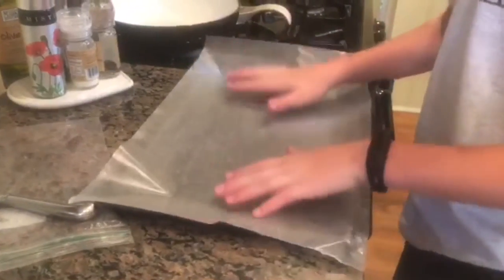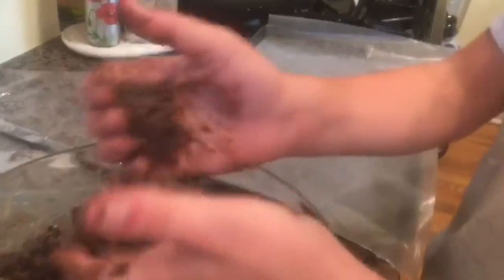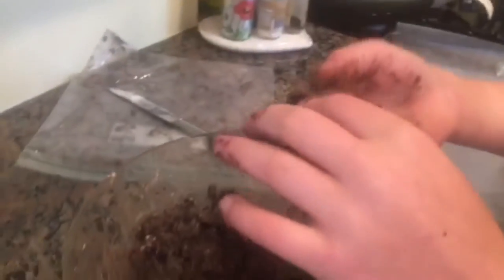Now we have that done, we'll start rolling our Oreo balls into approximately one-inch balls — something about this size. You want to put them a decent distance apart, maybe an inch or less. Unlike cookies, these don't expand — after this we'll just put them in the fridge for about 30 minutes to harden up, and then we can start decorating.